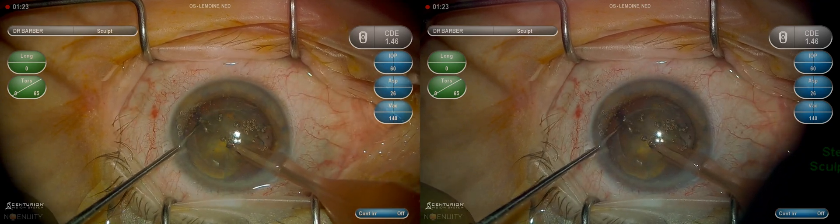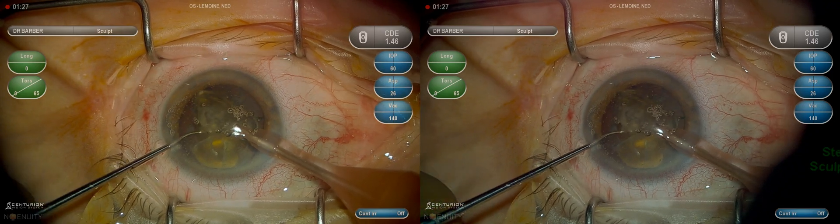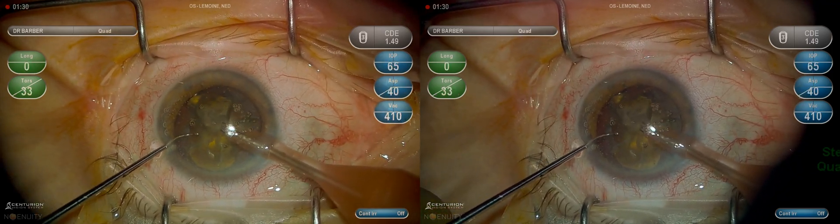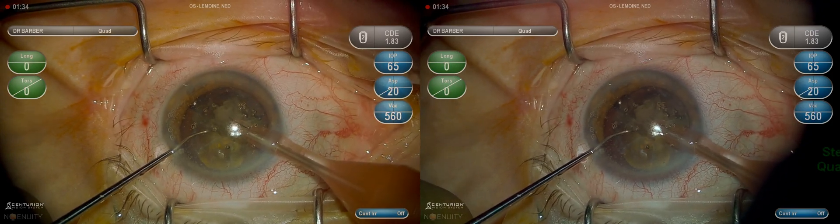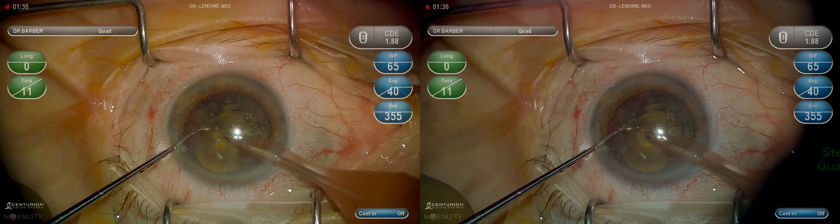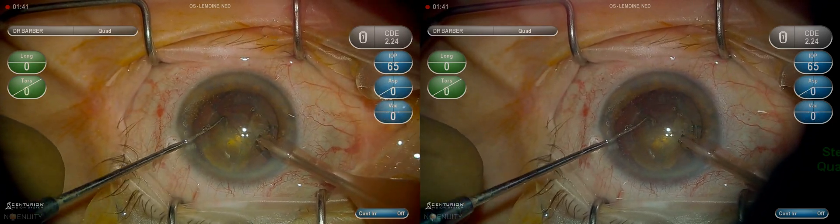Going posterior to the lens material with the second instrument and bringing the nucleus into the central safety zone. Being mindful to keep the phaco needle in the central safety zone. I prefer to phaco at the iris plane, not deep in the capsule or bag.